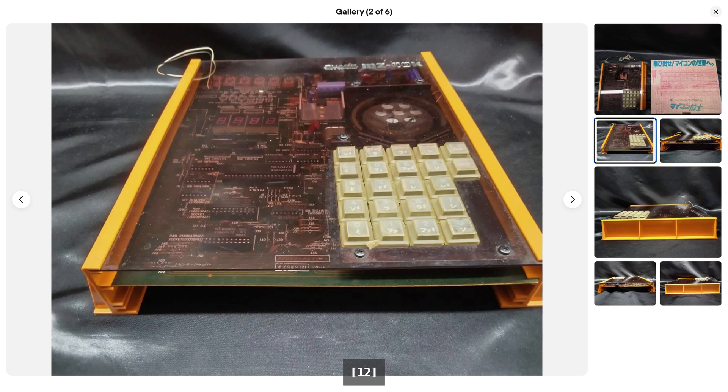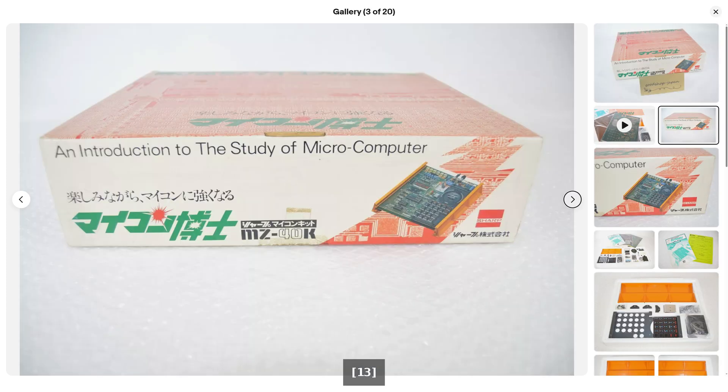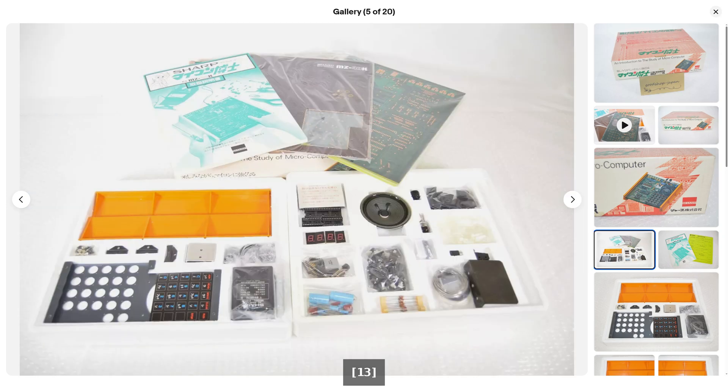As of 2025, I only came across a few eBay listings of the MZ40K, all from Japan, both in assembled and unassembled forms. The kit I bought is like new and appears to only be missing the registration card. Due to the high cost of the kit and importing it from Japan, I will not be assembling it, as it would severely devalue it. Of course, if I can get hold of an assembled kit, then I can demonstrate it.